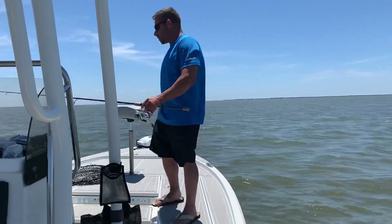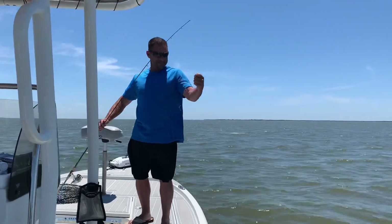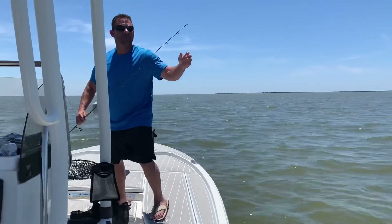Oh, did you break? He broke — he must have had a fray. This one's got to go on the video too, though. Oh man, that was about 18 inches.